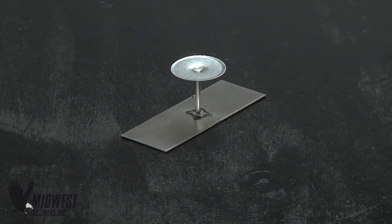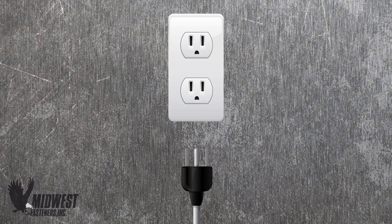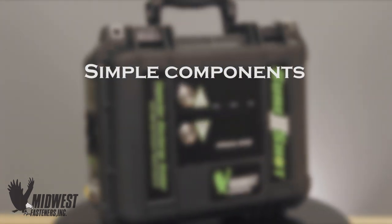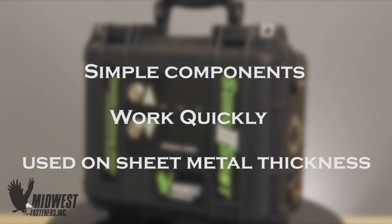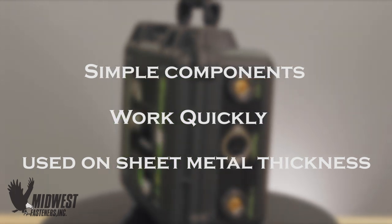Cuphead CD Welding is a portable process which uses readily available electric power from an everyday 110 volt power outlet. In addition to being portable, CD Welding systems have simple components. They work quickly and can be used on sheet metal thickness material to apply Cuphead Weld Pins and a variety of welded fasteners using the capacitor discharge method.